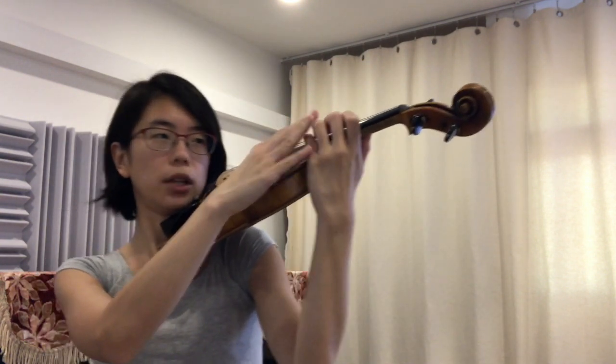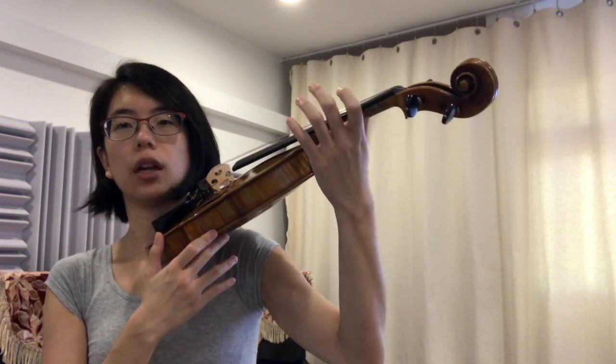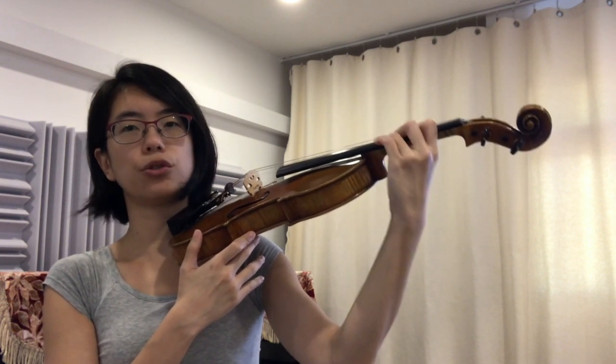Let's try to do the same thing on the violin. So just put it in third position, fourth position. Swing your arm. Tap your fingers. Make sure your thumb is nice and loose. And we're going to go one, two, three.